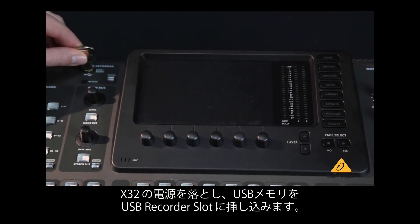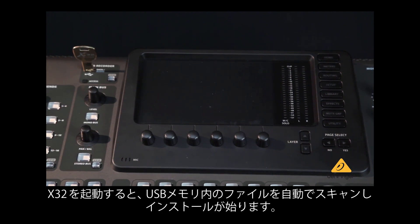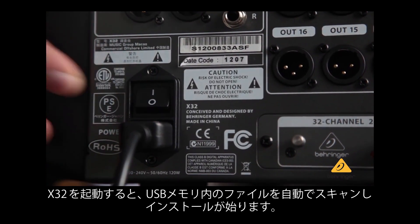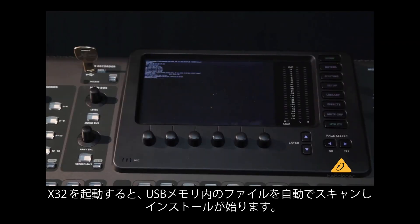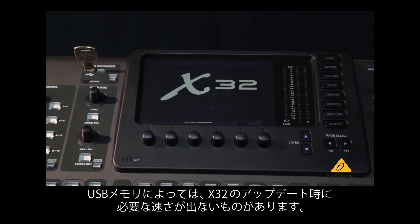With the X32 console turned off, insert the USB drive into the USB recorder slot. The X32 automatically scans the USB drive for new firmware upon boot up and installs it. The process takes a minute or two, and when complete the console will boot up as usual.